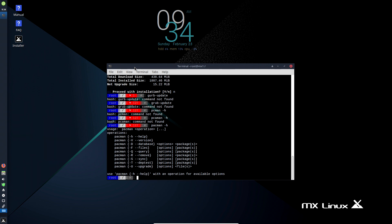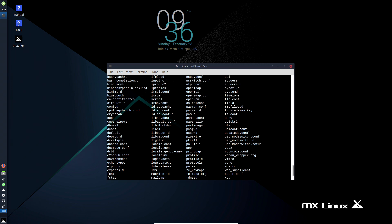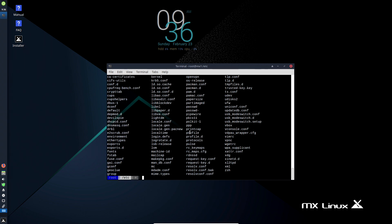Pacman can actually help you reverse what you've done. I can show you how to reverse to another state, downgrade, or roll back to before an update with pacman, just like you can with Debian and similar tools - without having to redo your whole system. You can also go into /etc and edit config files.